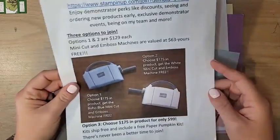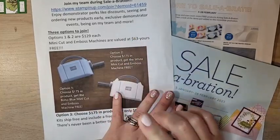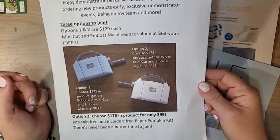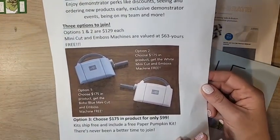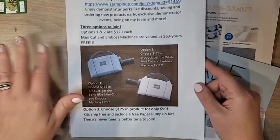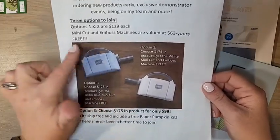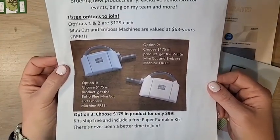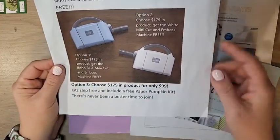We're down to the final weeks of Celebration, guys. February is quickly coming to an end, so if you haven't gotten all your Celebration items or taken advantage of the amazing join special, make sure you do that before February 28th. If you have a long wish list or expensive items like a Stamparatus, the markers, or the big cut and emboss machine, it's a great way to get those higher-priced items in your starter kit.